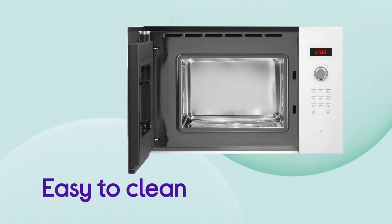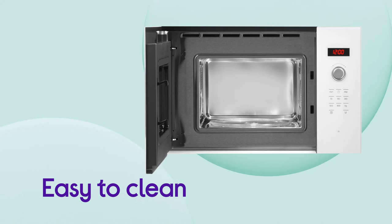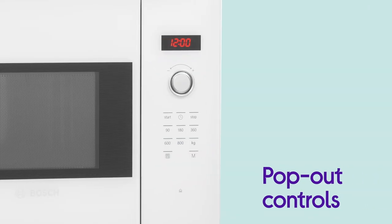The front is made easy to clean by the handy pop-out controls, which can be pushed in to create a seamless surface.